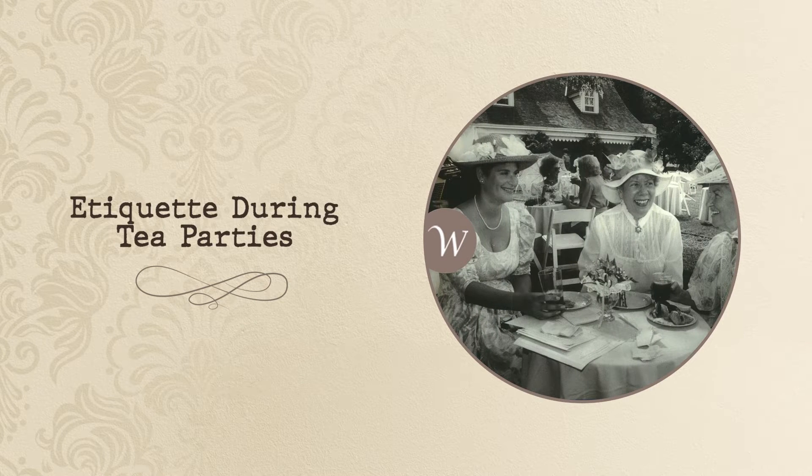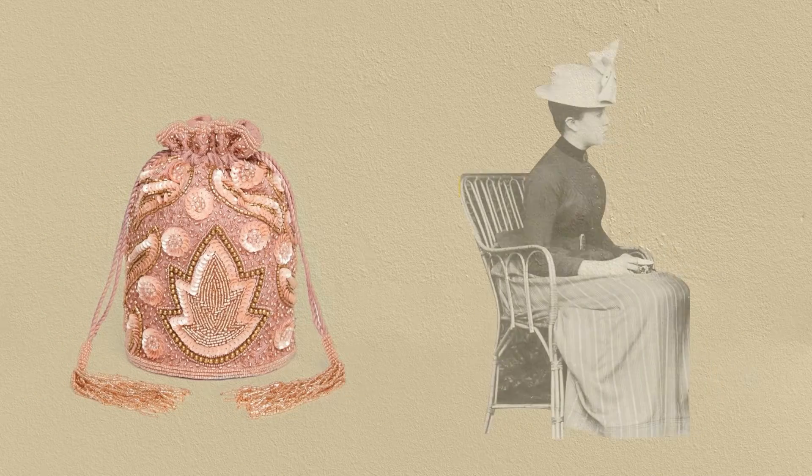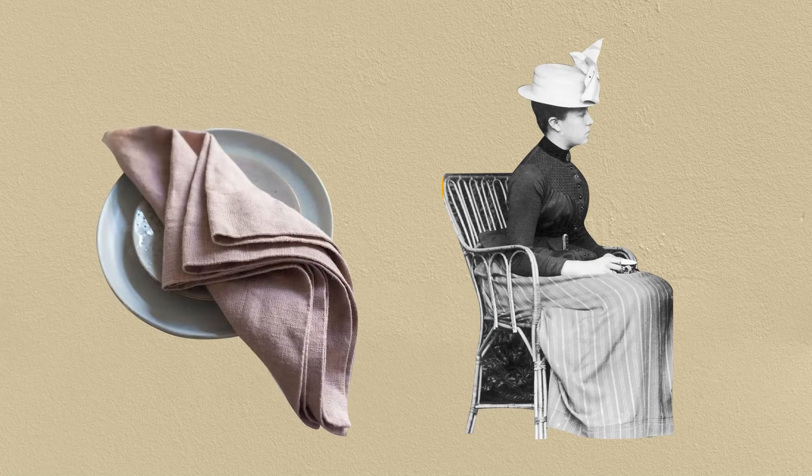Etiquette during tea parties. Etiquette for eating: place your bag on your lap after you sit down. You can also put it against the back of the chair. Unfold the napkin and place it on your lap. If you have to leave the table, however momentarily, keep it on your chair.